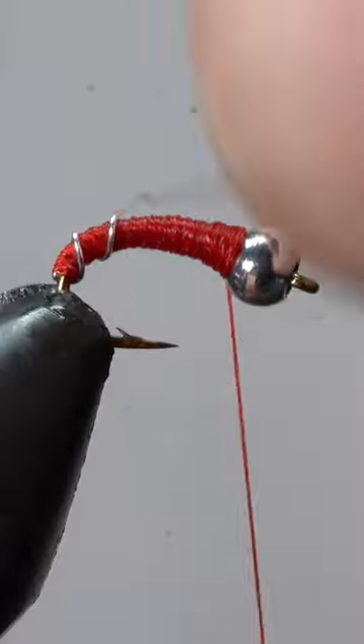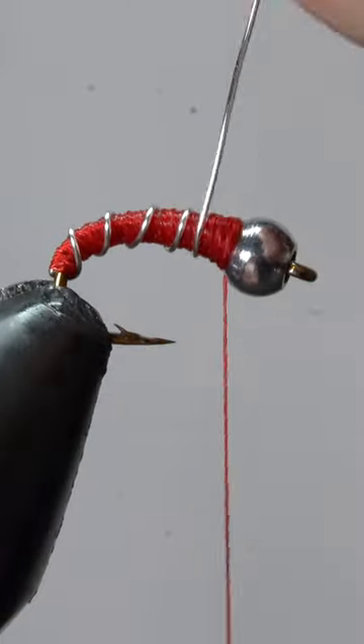Now that we've got our tapered body, we can wrap our wire using even, open spirals.